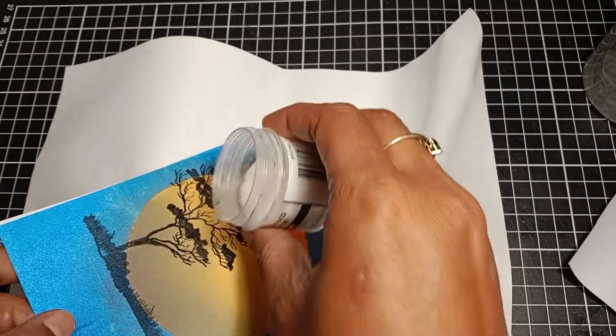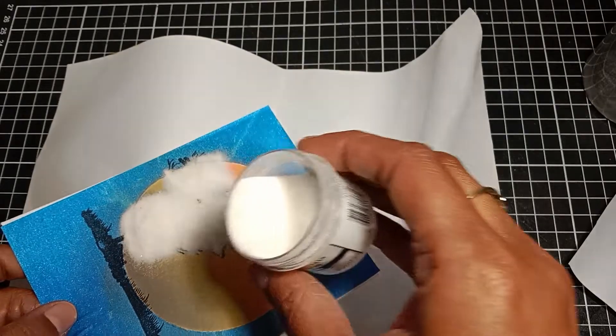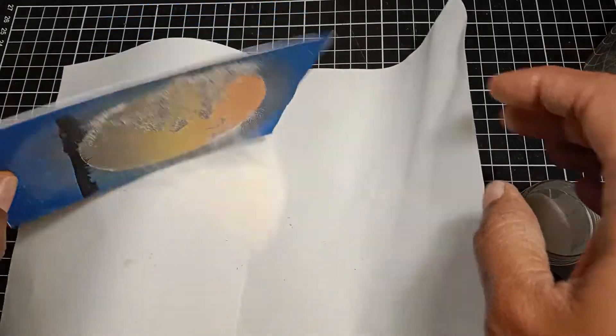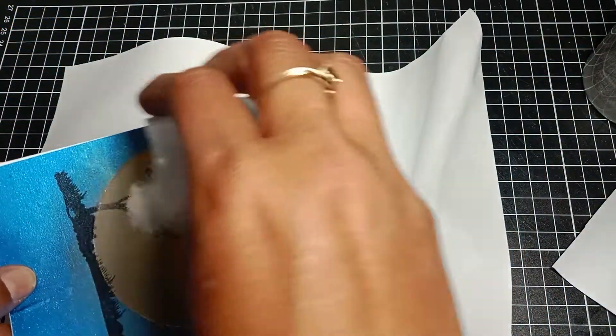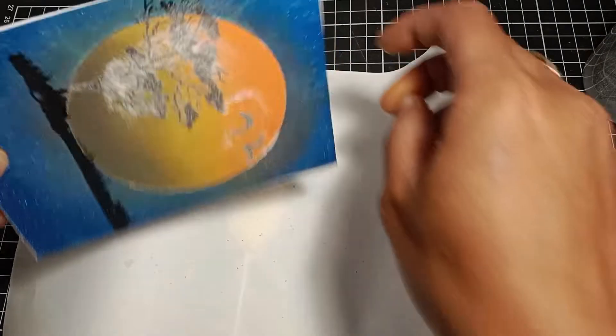Now I'm adding some clear fine embossing powder on the stamped image. Then I'll flip the card and tap off the excess powder, and go ahead and heat set the image.